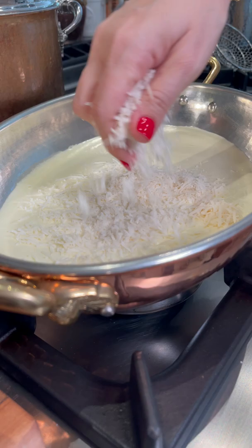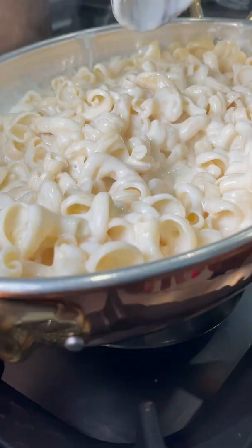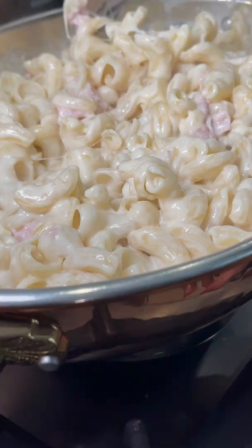The foundation of my mac and cheese is a velvety sauce created by melting parmigiano reggiano in heavy cream. The macaroni has to be very al dente. They fall in while fontina cheese, honey roasted ham, and a few slivers of butter are added without constraints.